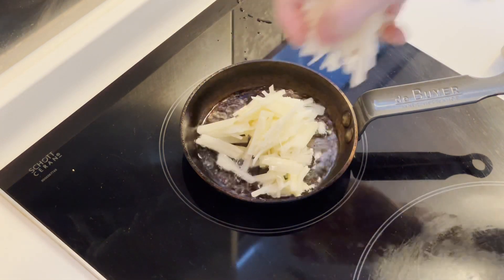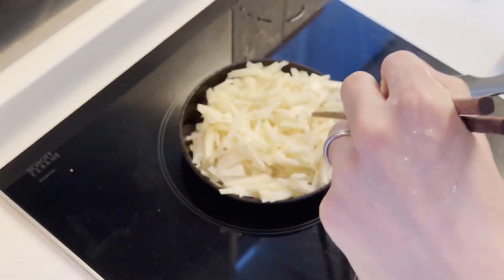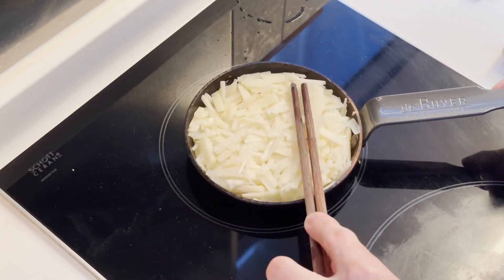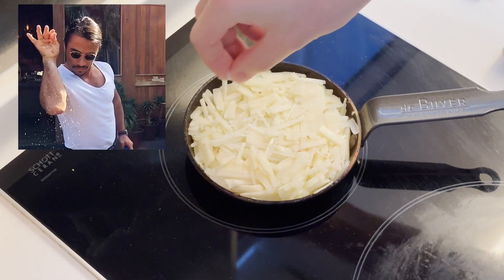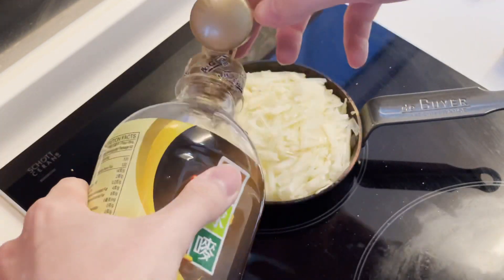Drop your shredded taters in. Now pack them down and form an even patty. We're gonna fry each side for six minutes. Season with salt to taste. Sometimes I add a bit more oil to prevent burning.